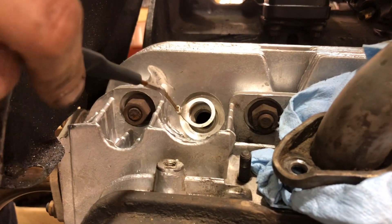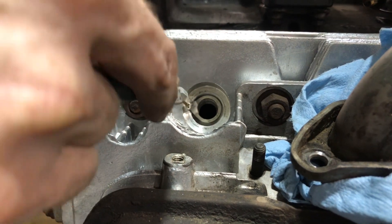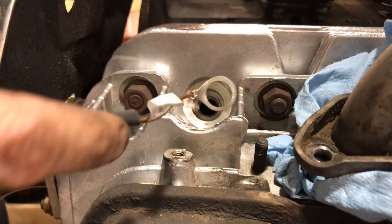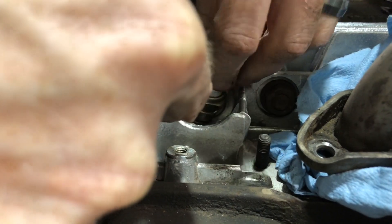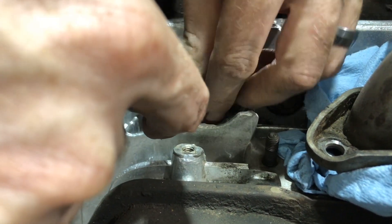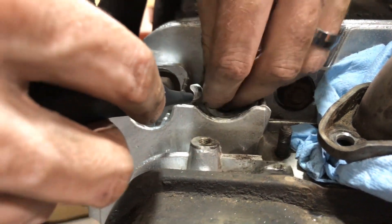Without the spark plug in, just holding the thermocouple here, you can see what we're trying to achieve - that groove is where the crimp goes, and the crimp is what causes the problem. That worked out no problem. Put your spark plug back in, torque it down, and we are good to go.